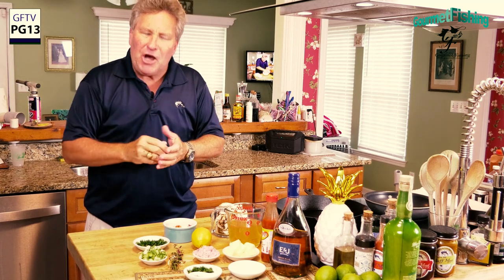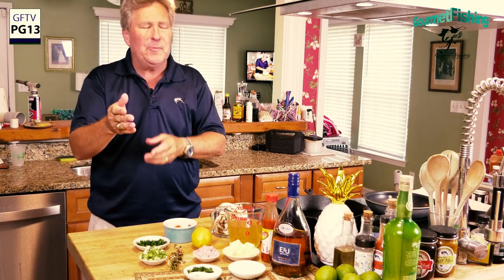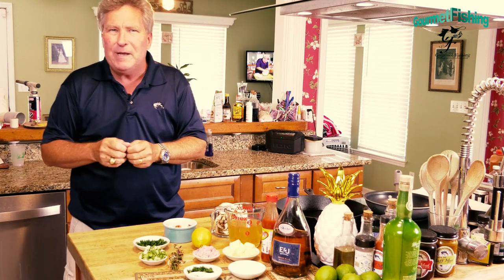On today's show we're going to take a look at the Lobster Thermidor - but not just any Lobster Thermidor, a Bahamian Lobster Thermidor. This recipe comes from the Abacos, a little place known as Green Turtle Key, where you can get the world-famous original Goombay Smash right down there at Miss Emily's Blue Bee Bar.